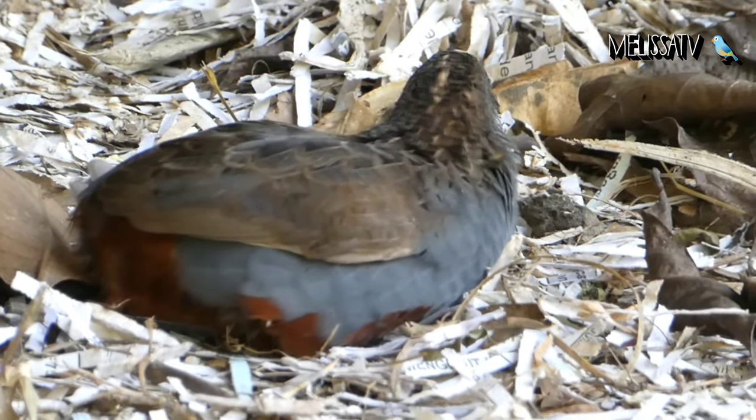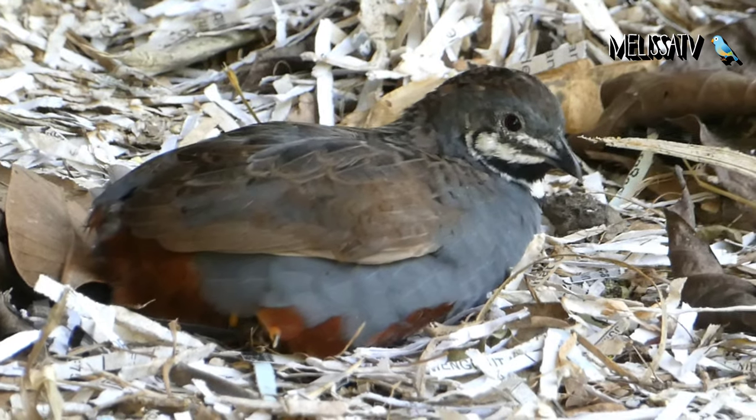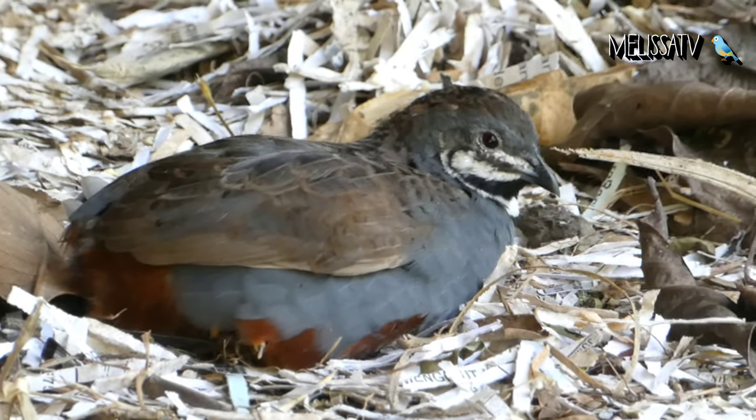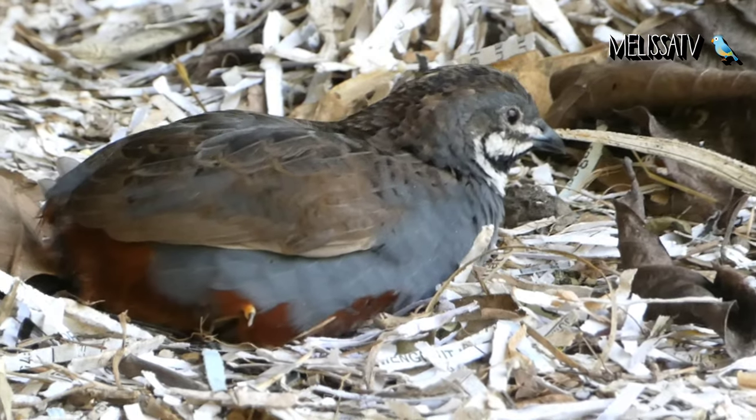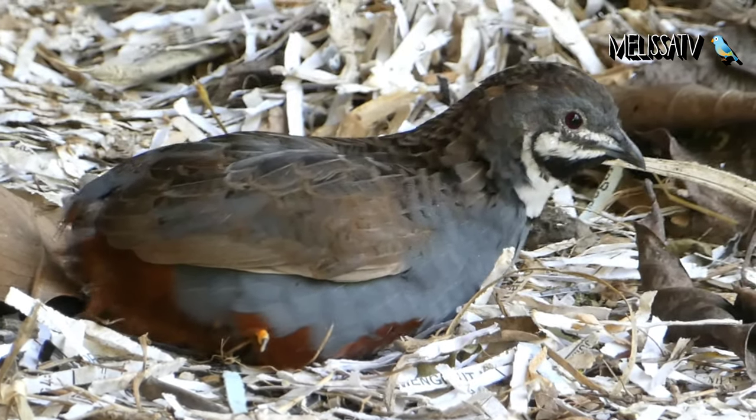Their feet are not made for perching, but rather for walking. Therefore, the floor should not be wire. Natural soil is fine. However, it is harder to keep clean and may eventually carry a heavy load of parasites which may infect the quails or other birds.